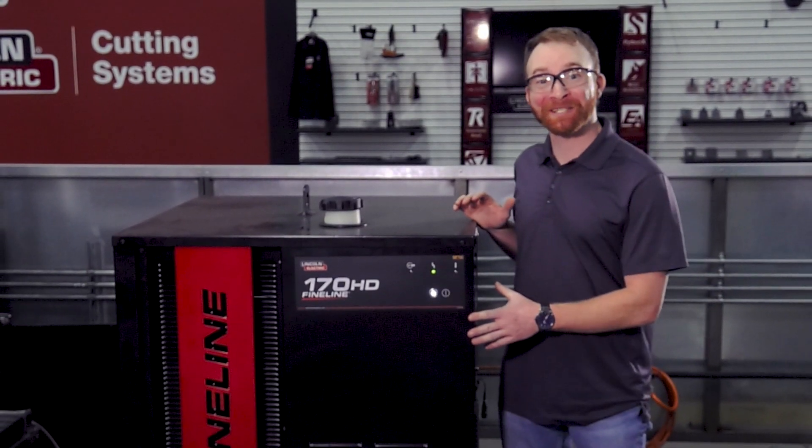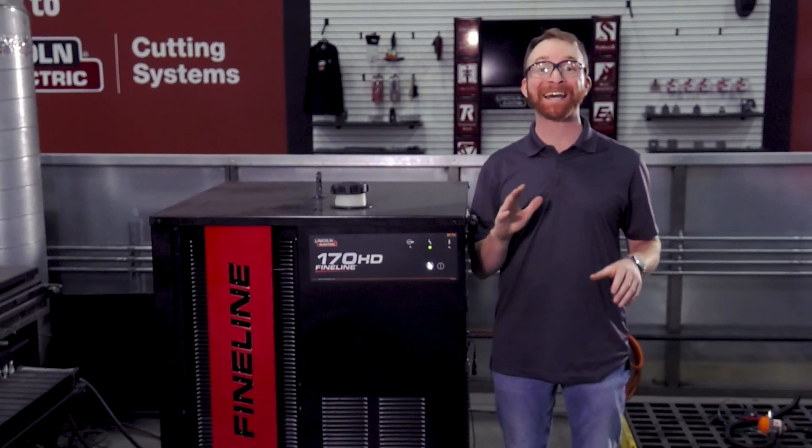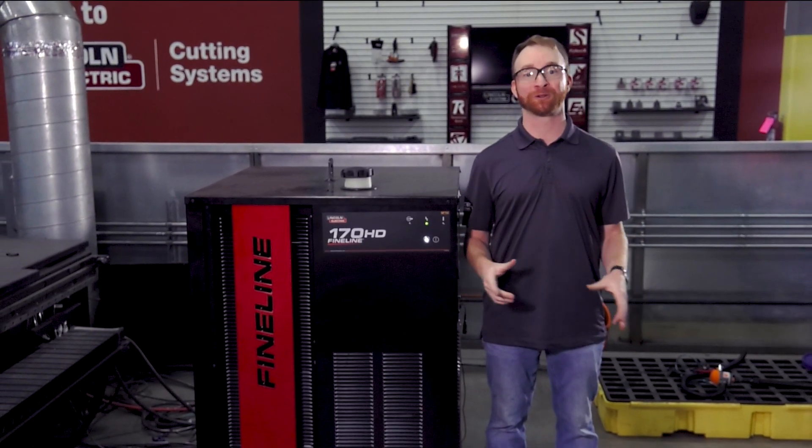High-definition plasma cutting systems are designed and engineered to give you the sharpest, highest quality cut that plasma can achieve. Multiple gases and mixtures are used to give you the optimal results on a multitude of materials.